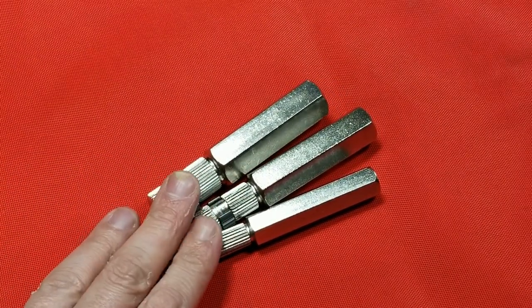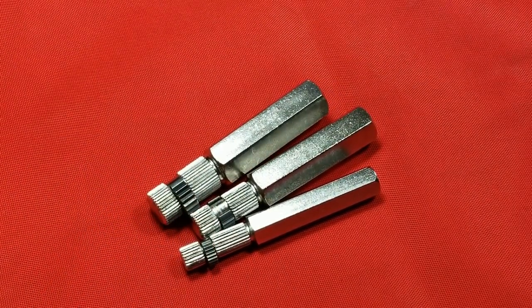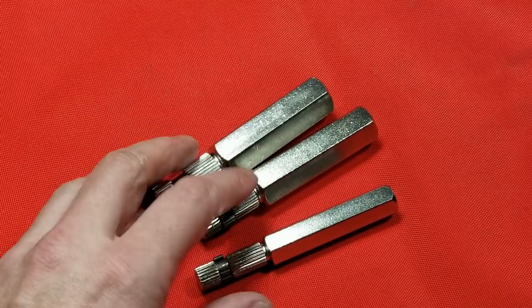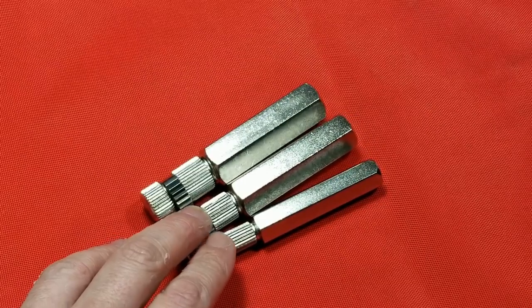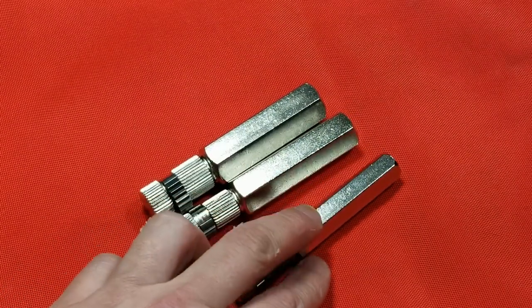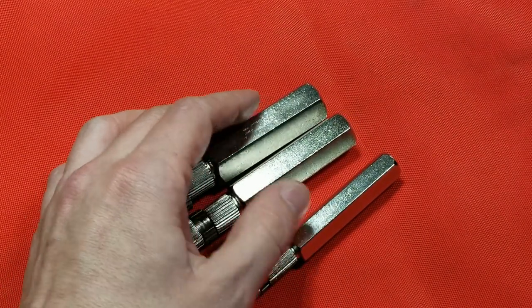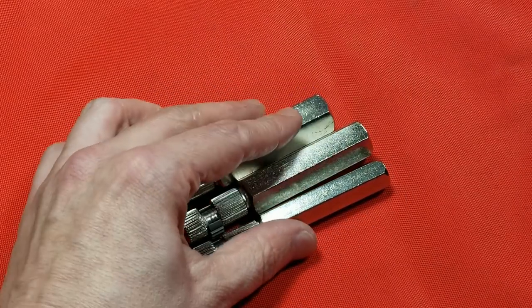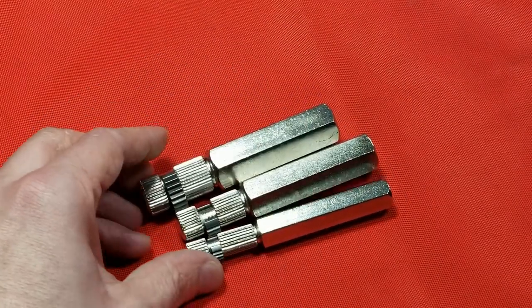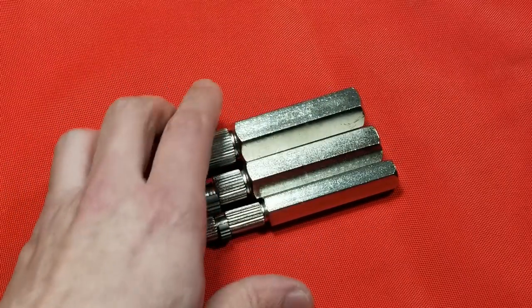Cadis Maximus here. This time we're doing a review of the performance tool W83204 — I'll include the part number in the description. These are internal pipe extractors, a three-piece set advertised as three-eighths, half-inch, and three-quarter-inch. I did get these on a Memorial Day sale for five bucks.